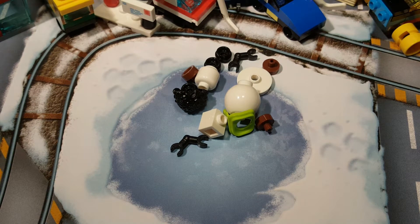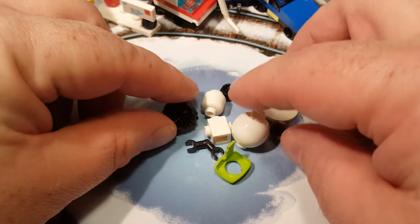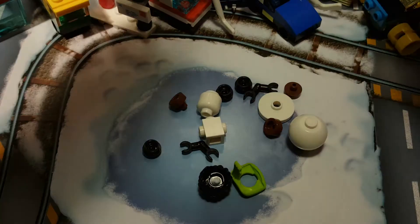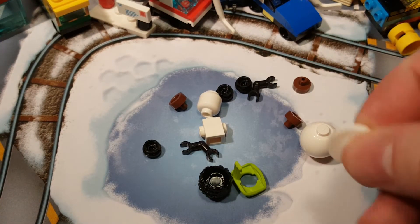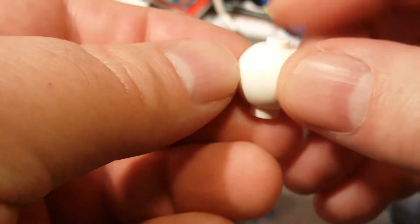I'm just looking through the telephone screen that I use to record my videos. Let's do our build. Let's see what the bottom is supposed to be. Does it actually sit on something? Yes, it sits on this. There's the bottom. And then this is a piece I haven't seen before.